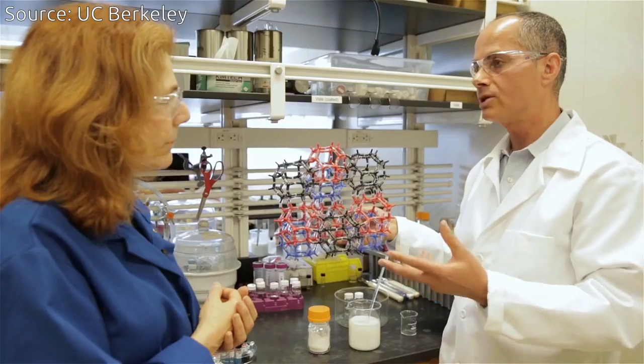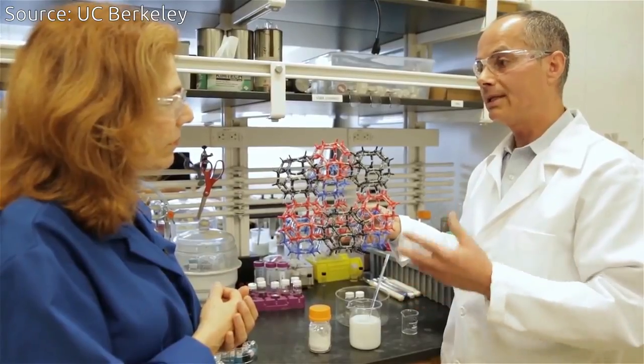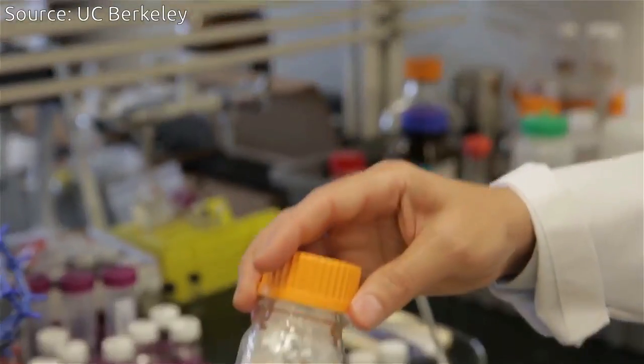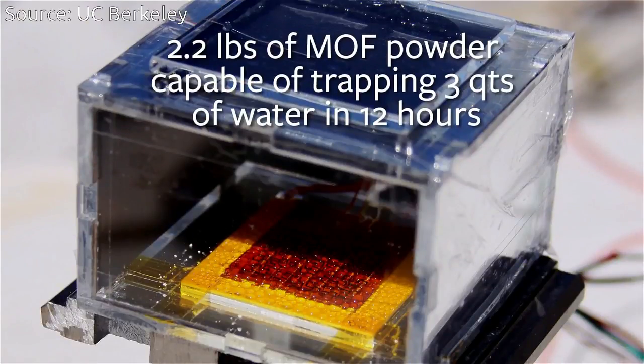One third of the world's population live in arid regions where water is scarce. But the air in those regions contains about 30% humidity. These materials can take up the water from that atmosphere, concentrate it, and deliver liquid water using nothing but sunlight and the MOF.